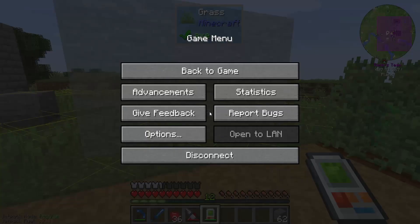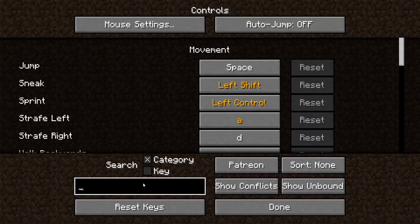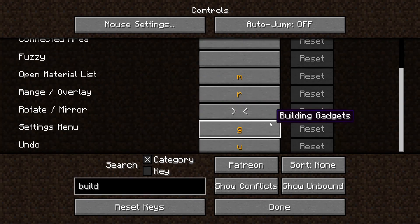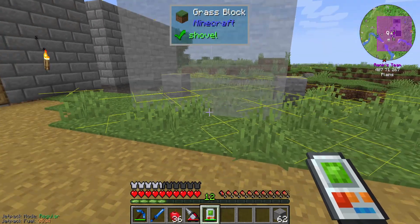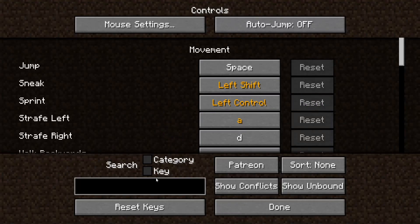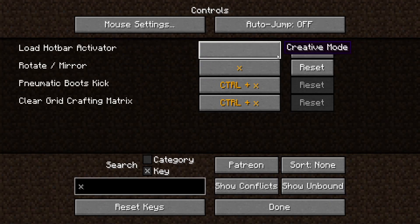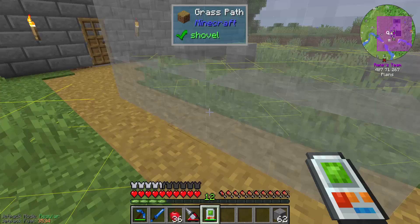Okay we can use X as a rotator I guess. Build, rotate, mirror - X. I don't think it has too many conflicts. Load hotbar activator - I don't know if I need that, so for now just leave it like that.